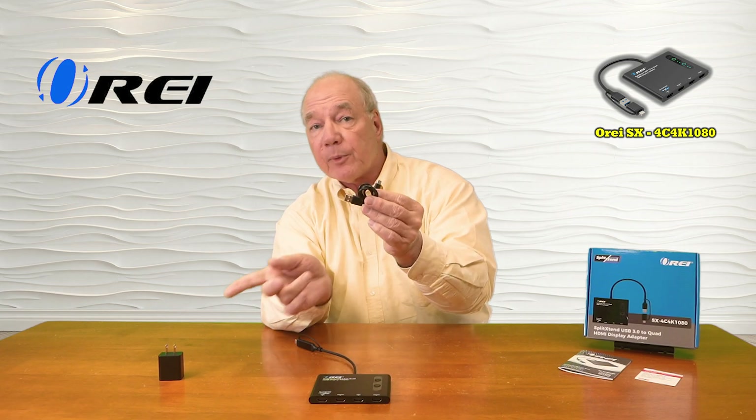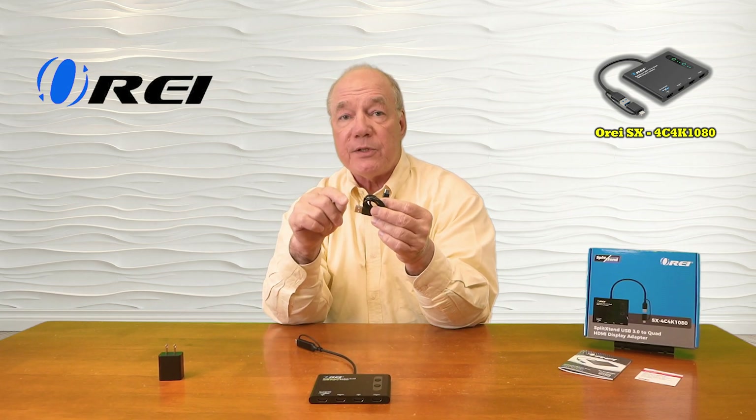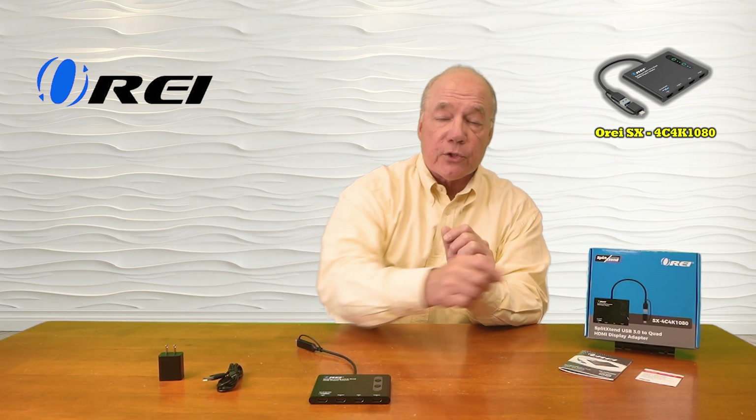The USB-A end plugs into the charger and the USB-C end plugs directly into the unit, and this provides all the power you'll need to operate the product. There's also instructions for downloading a driver because most computers natively can't support more than two monitors externally, so you can download a free driver to enable that functionality.